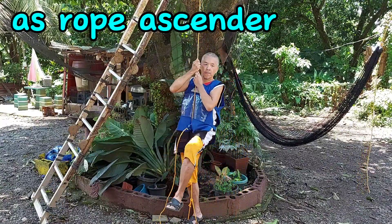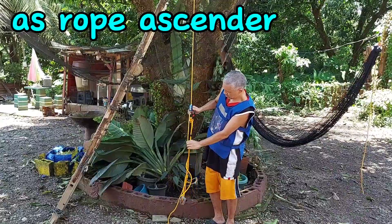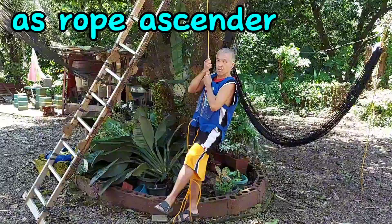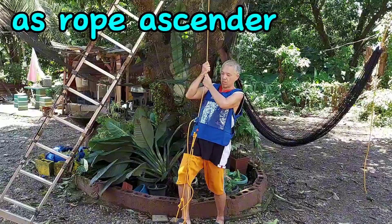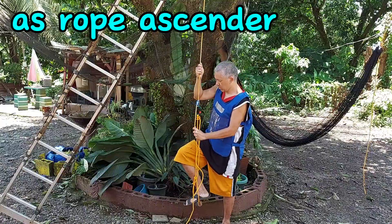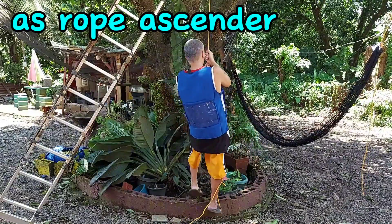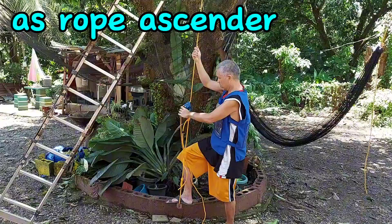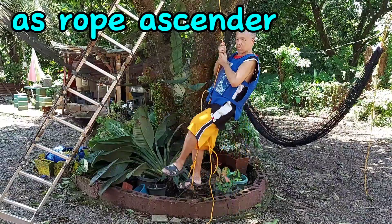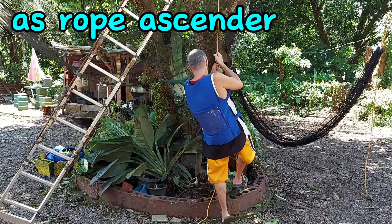I add more pressure by stepping on the foot stirrup again — and again no problem, I can easily slide it up as soon as I release the pressure. I step on with my full weight, and again as I release my weight I am easily able to slide the rope grab mechanism up. I am now swinging my full weight on the rope grab through the rope, and after releasing my weight I am again able to easily slide the rope grab mechanism up.